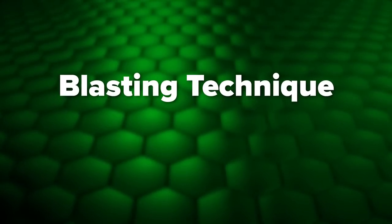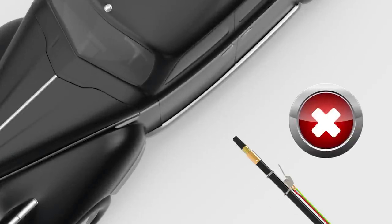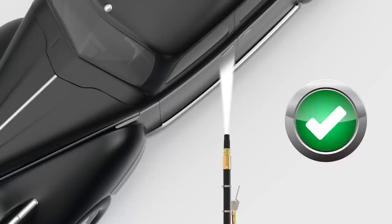When blasting, it's more efficient to hit the surface at an angle rather than straight on. That way, you're sort of peeling paint off rather than just pounding it in. A 30 to 40 degree angle is good.